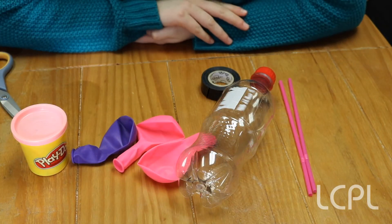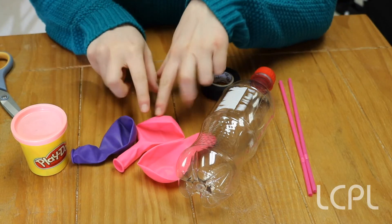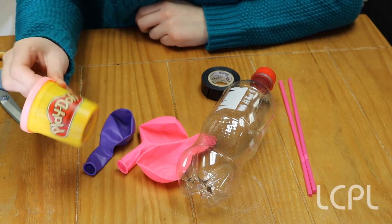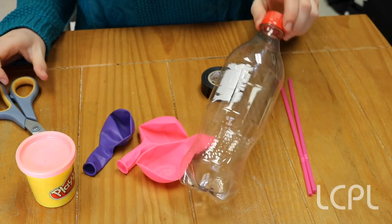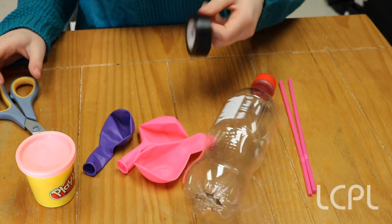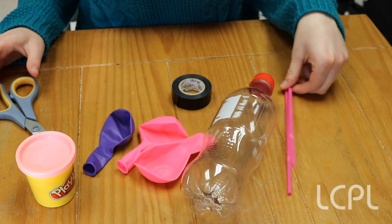Next, we are going to make a model of our lungs. For this activity, you're going to need three balloons, some clay or Play-Doh, a pair of scissors and an adult's help, a 16-liter bottle, some tape — preferably stronger tape like electrical tape — and two straws.